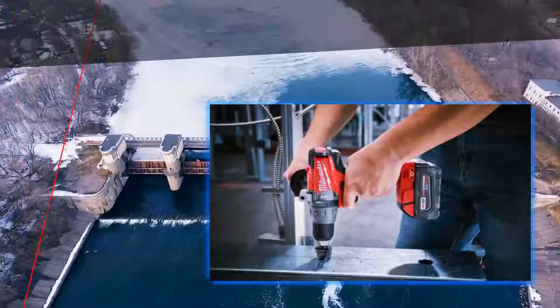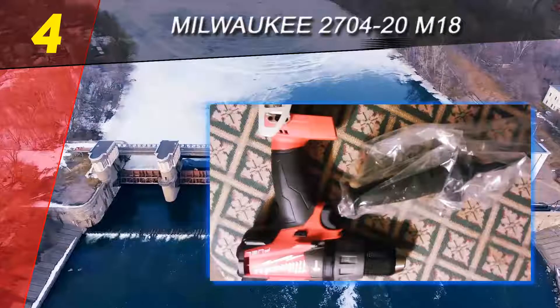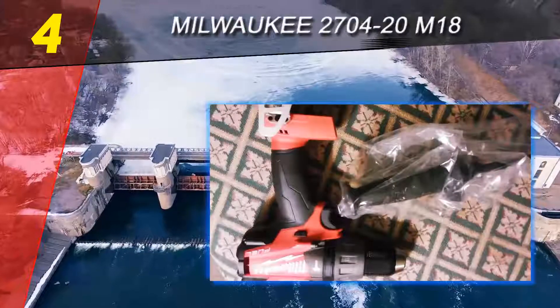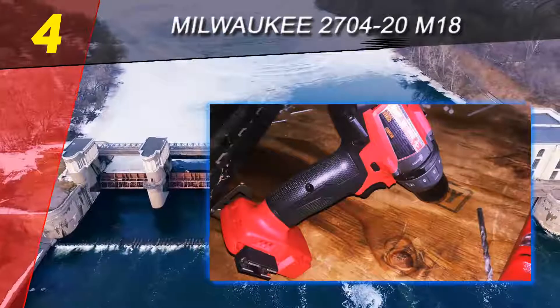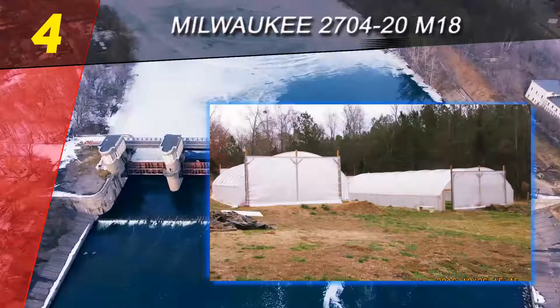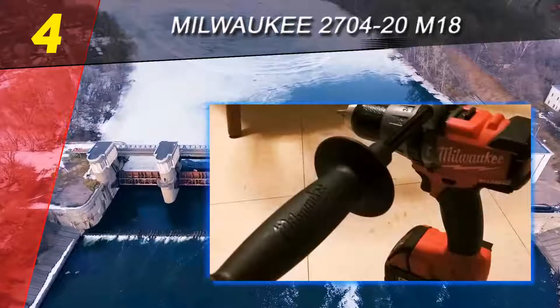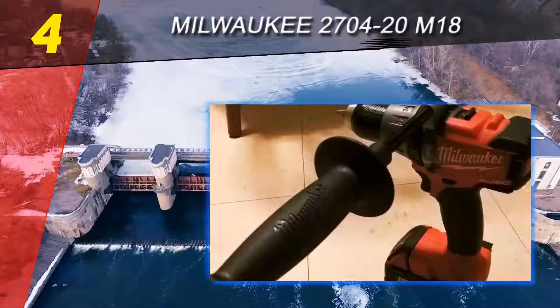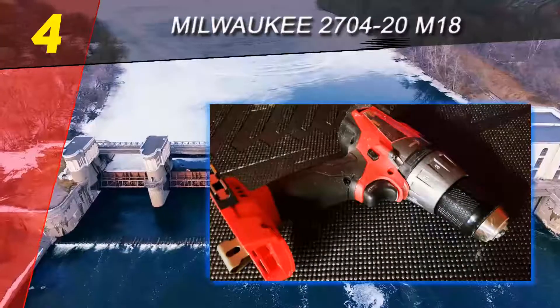Coming in at number 4 on our list: the Milwaukee 2700-20 M18. This drill driver uses a Powerstate brushless motor capable of 1,200 in-lbs of peak torque at up to 2,000 revolutions per minute. It uses Red Lithium batteries, which hold a longer charge than standard lithium-ion batteries.